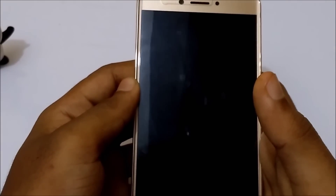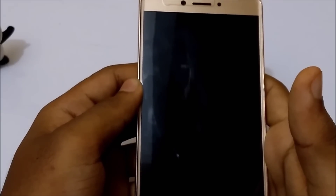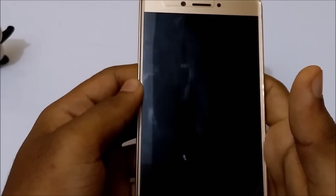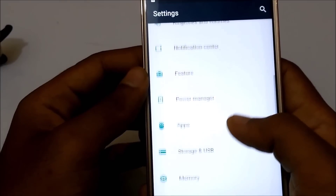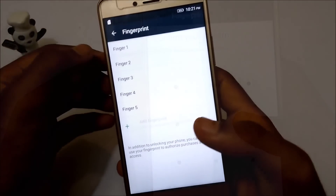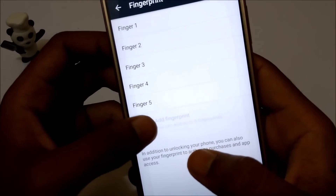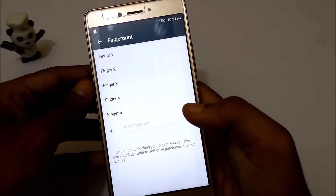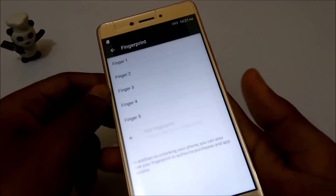Hey everyone, this is Biju here for tune2tech, and today we are going to see a trick that would make you store more than 50 fingerprints on your Android device with a fingerprint scanner. I hope this works with almost all devices. You can see that I have registered 5 fingerprints and I cannot add more than 5 — I cannot add any more. With this trick you could add up to more than 50 fingerprints.